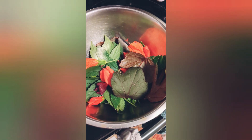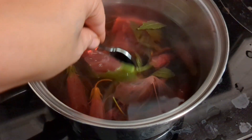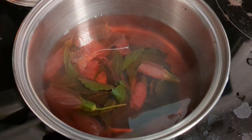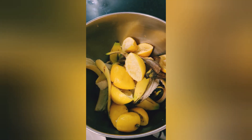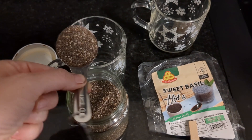I'm using these hibiscus leaves right here — they make a really pretty tea and they're also really good for you. Then I'm going to add lemon in there, basically making a herbal lemonade, and I have the directions for that later.